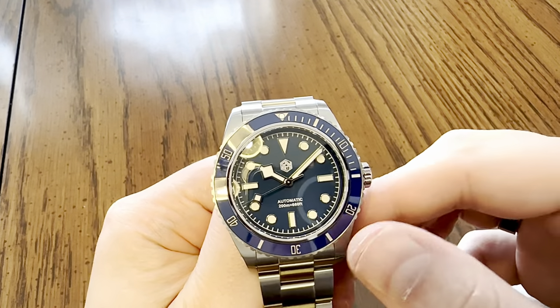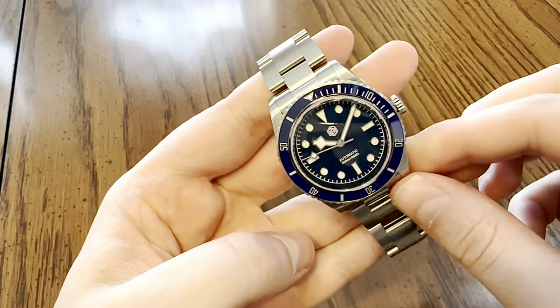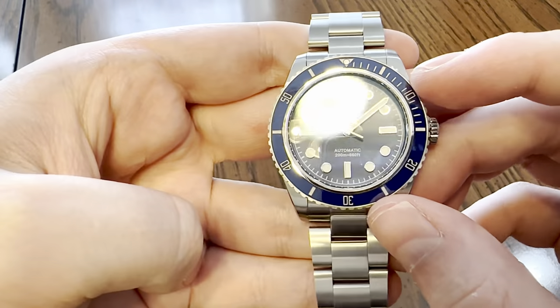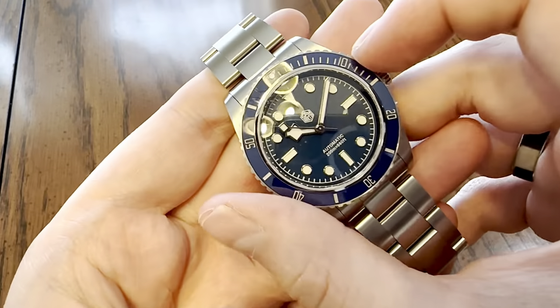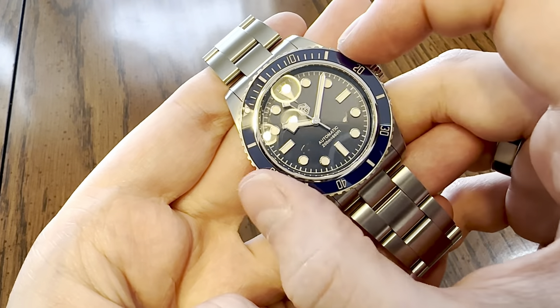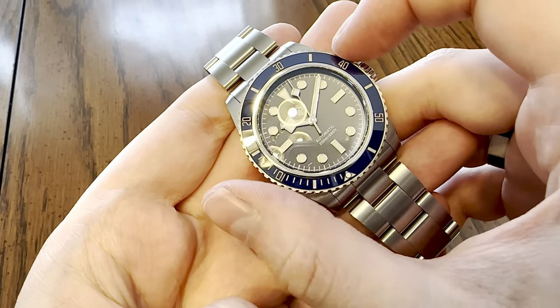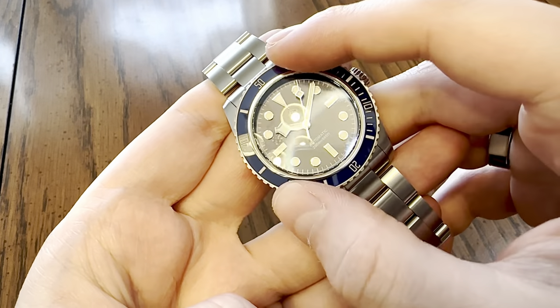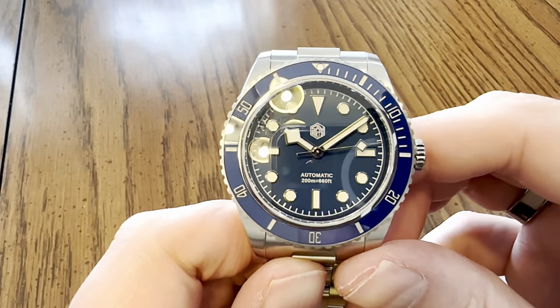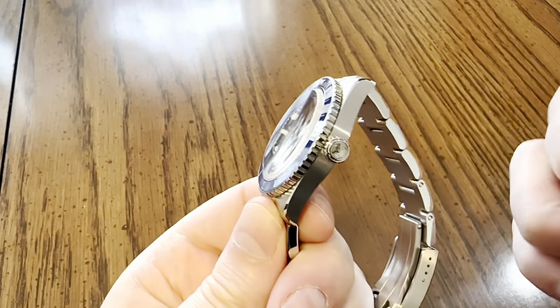Let's talk about the cons first - there aren't many. Concerning the bezel, it does line up, but there is a little play. I'll rotate it and pull it back - you can see it moved and settled. It moves back just a tad, but not bad at all. No bouncing or anything, which irks me.